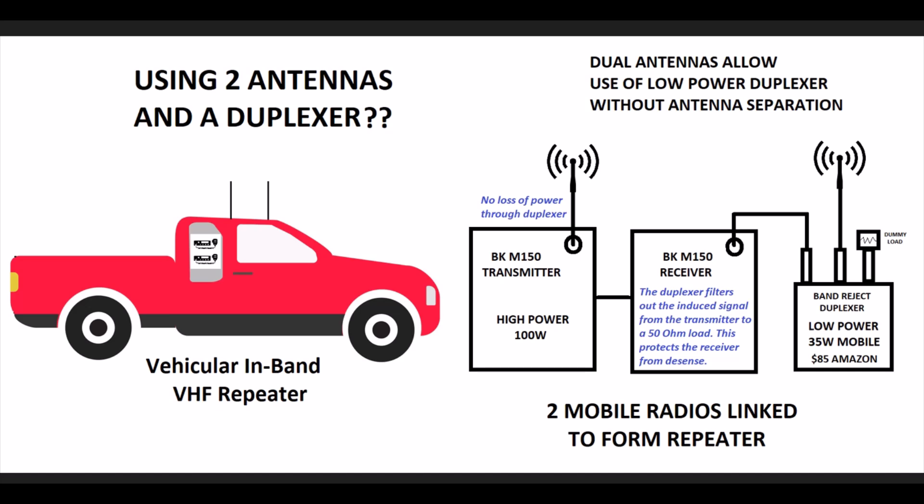Correspondingly, when the portables key up and come in on the receive frequency, they are completely rejected from going to the dummy load, and all of their power goes into the receiver. Other frequencies within the band have a weird split where power goes both ways and it's a non-50-ohm situation, whereas only the two tuned frequencies get a true crisp 50-ohm response going one way or the other. As far as I know, this is a unique application — I haven't seen anyone else do this documented.